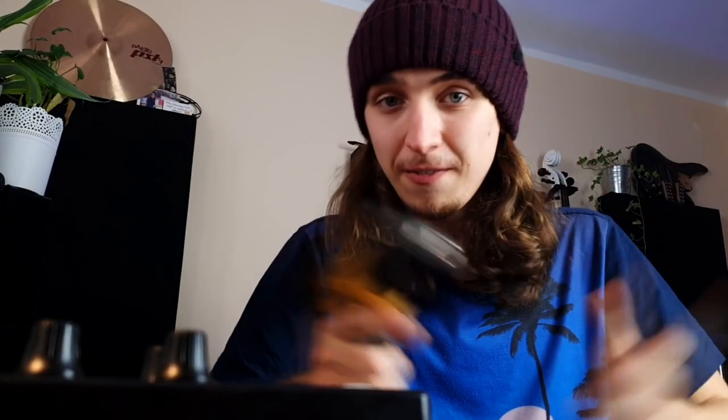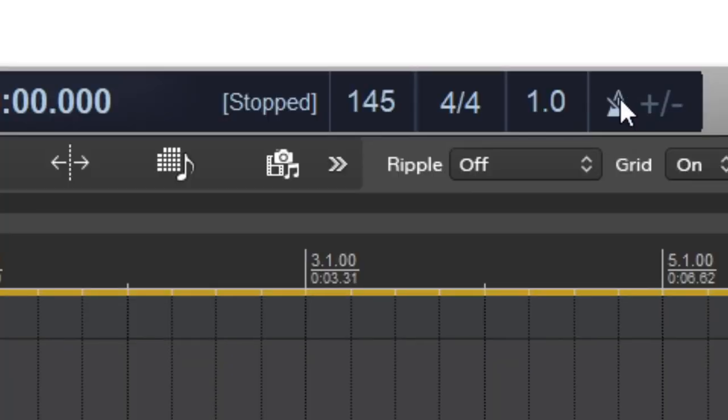Before we start drilling anything, let's focus on the drums. Because for me, drill beats are mostly about those specific patterns of the drums. So without further ado, let's try to make one. Let's just tap a tempo for this beat — 145 BPM.